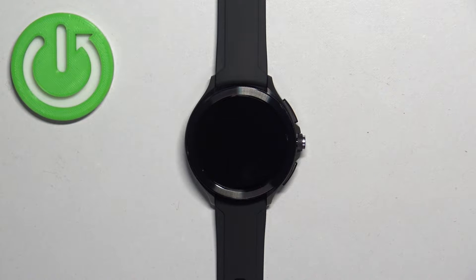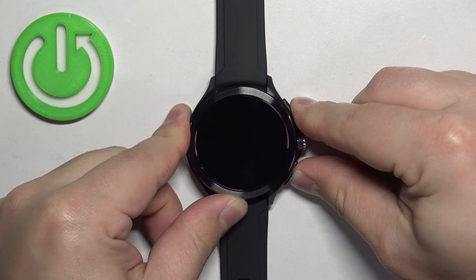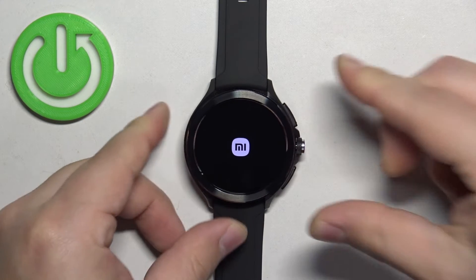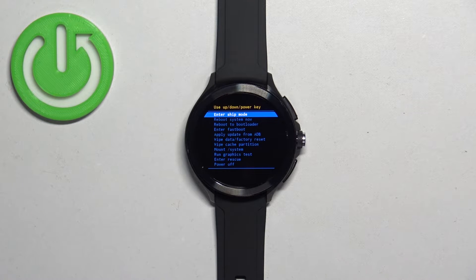After the watch turns off, press and hold the lower button and upper button together and keep holding them until you see the Xiaomi logo on the screen. Once you see the Xiaomi logo you can release both buttons and wait — you should enter the recovery mode.